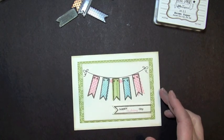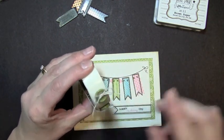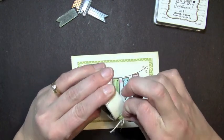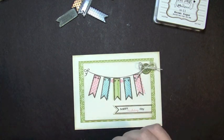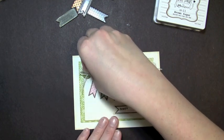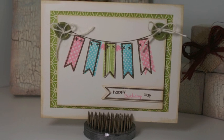The last thing I want to do is add a couple of buttons. I went ahead and took some Paper Trey Ink buttons — I think these are Ripe Avocado — tied some twine on them, and stuck them to glue dots so I didn't lose them. That goes right on each side of my banner. And that's my card for today! Thanks for watching another episode of Creations with Christina.